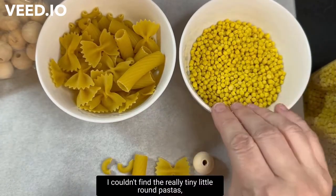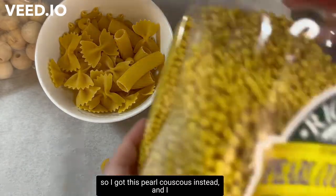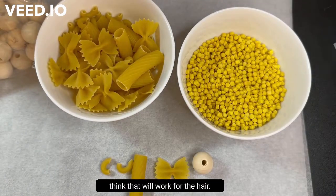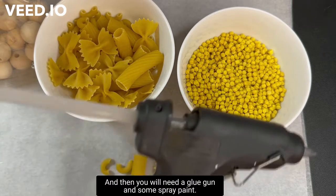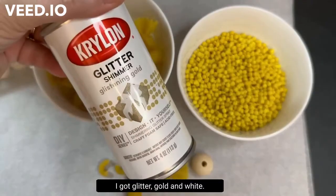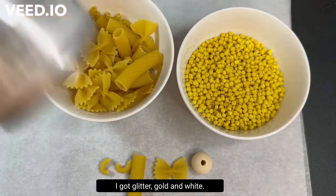I couldn't find the really tiny little round pastas, so I got this pearl couscous instead. I think that will work for the hair. You will also need a glue gun and some spray paint — I got glitter gold and white.